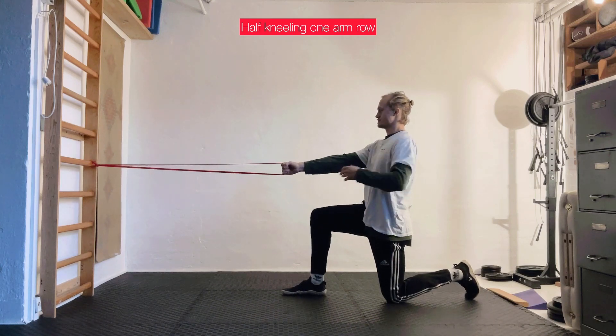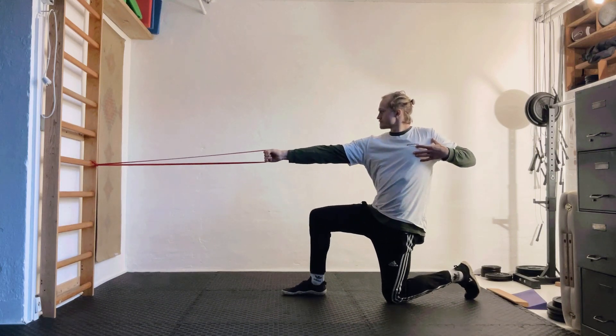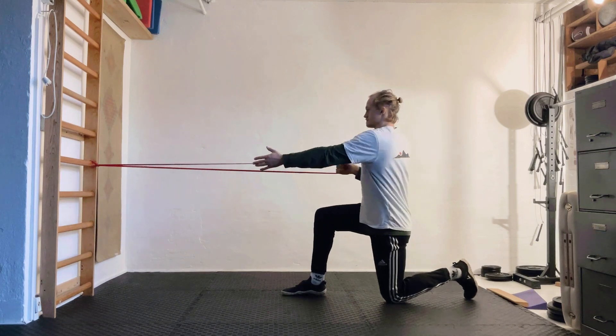The goal of this exercise is to get a lot of rotation in your upper back as well as a little bit of internal rotation in your hip.